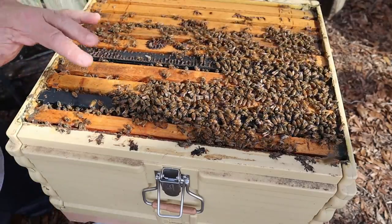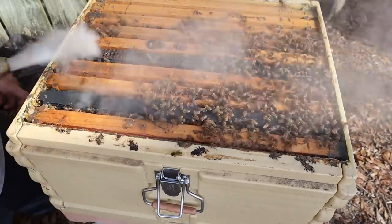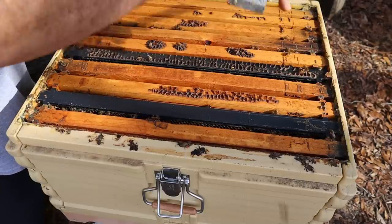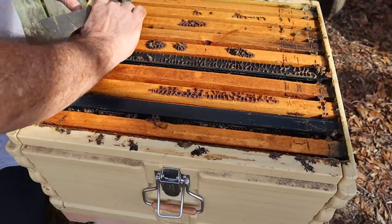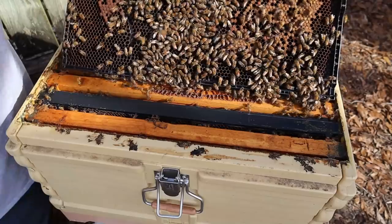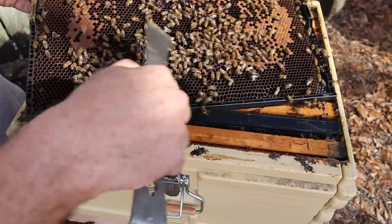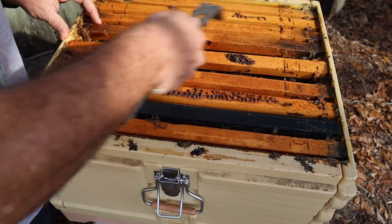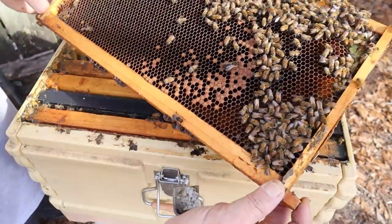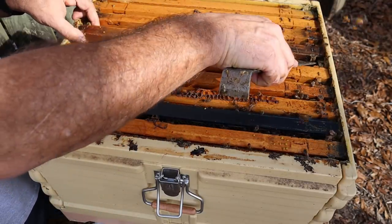Now we're down to the bottom box. Look how wonderfully calm these bees are — just amazing. The population in this colony is not really what I anticipated. This colony has never been a super highly populated one since I put it in here a year and a half ago. I just don't know that the genetics of the bees I put in here were super strong. Very gently trying to remove a frame from towards the middle — that wasn't the wisest thing to do because the queen might have been on there. Lots of drones, lots of brood. It's not a bad idea to start from the edge where there is very little or no bee population. A few more bees in there than I anticipated when I first pulled that box off.